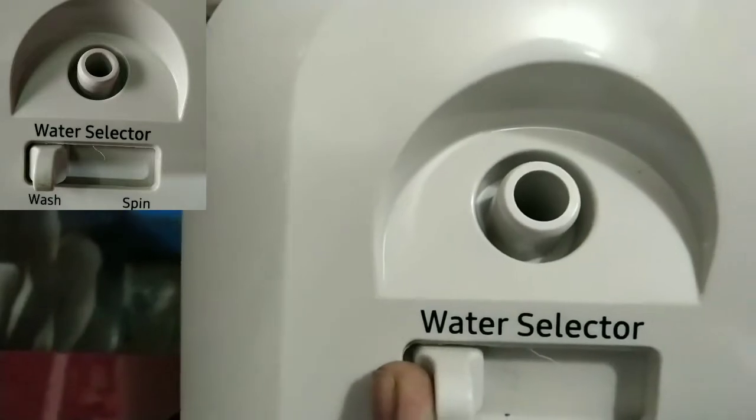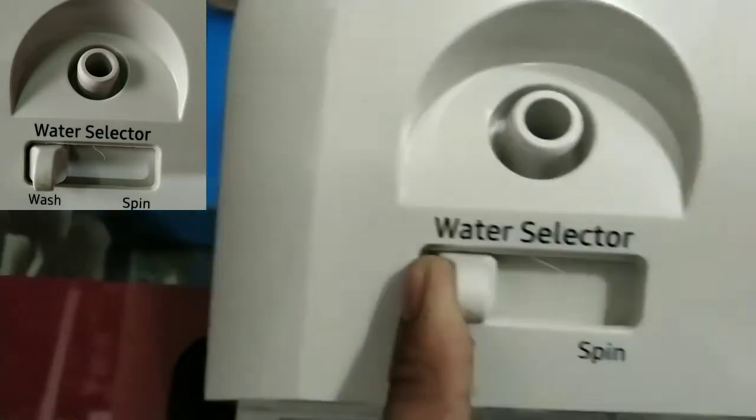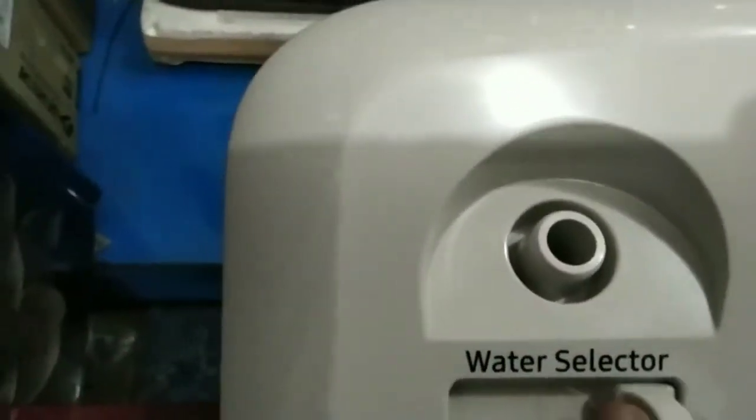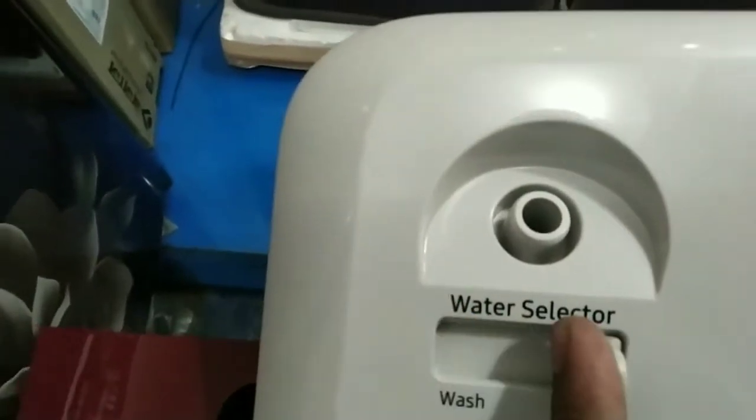This is our water inlet. We connect the water supply here to fill water into the tub.